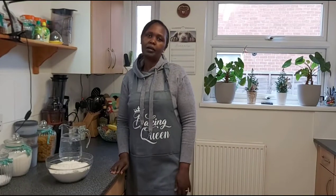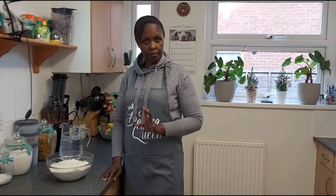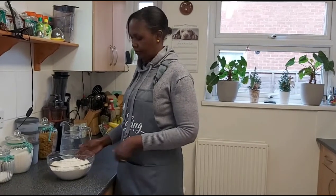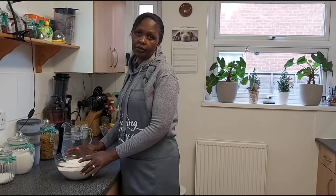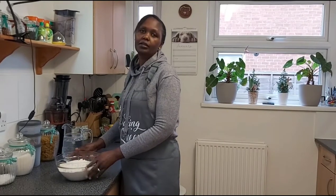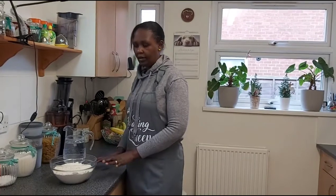Hello everybody, welcome back to my channel. Today, as I promised, I am going to make something Kenyan. I am making chapatis the Kenyan way. I know there is chapati Asian style, Ugandan chapati, and others, but this is the Kenyan way.